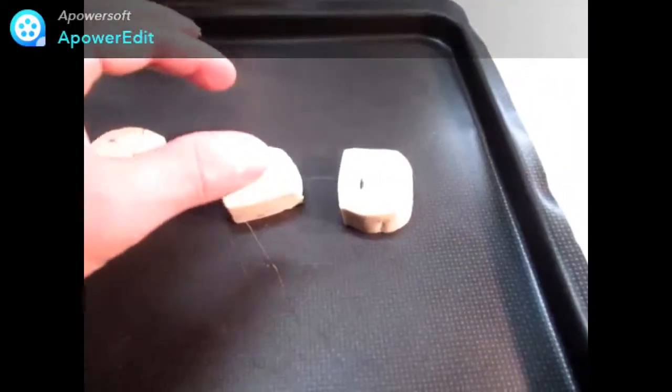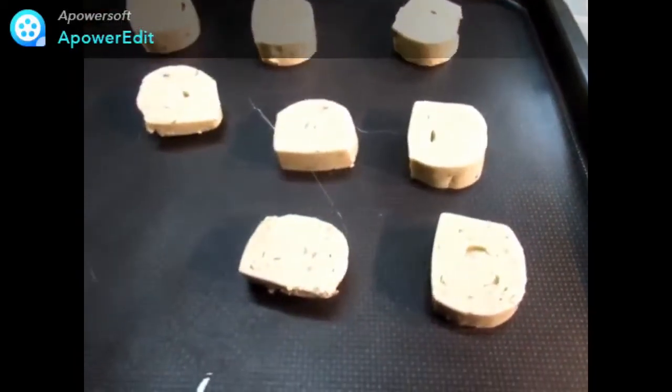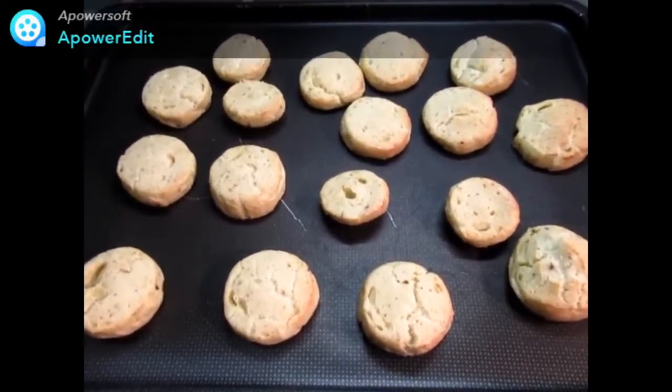J'enfourne le tout pour 10 à 12 minutes dans mon four à 200 degrés. Je sors mes quenelles du four et je les laisse tiédir.